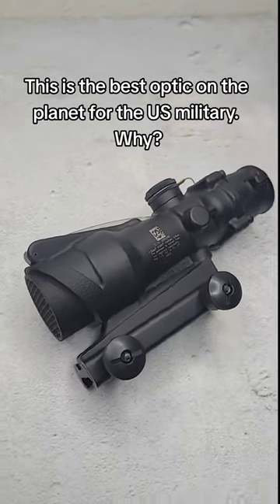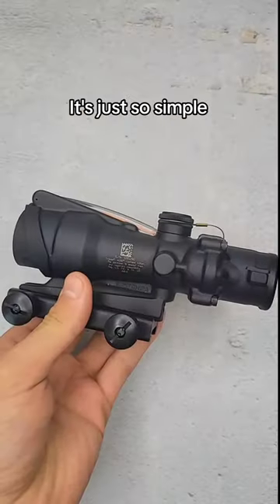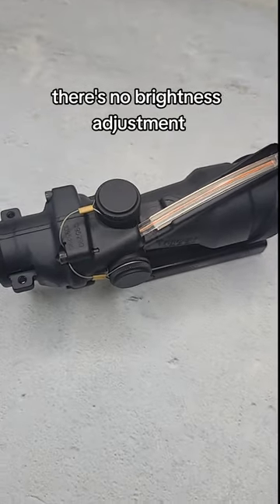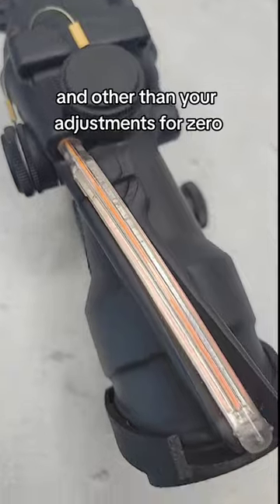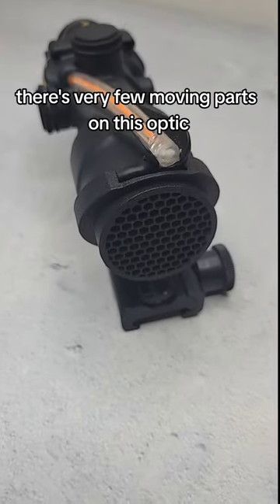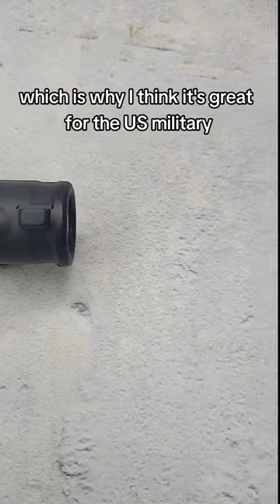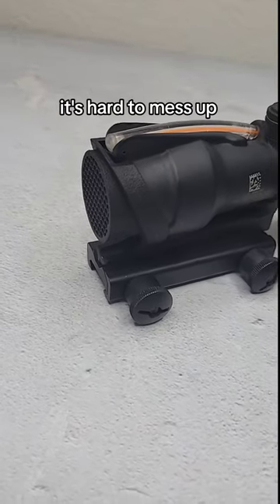This is the best optic on the planet for the US military. Why? It's just so simple. The ACOG is very hard to mess up. There's no brightness adjustment, and other than your adjustments for zero, there's very few moving parts on this optic, which is why I think it's great for the US military — because if you're handing them out in mass, it's hard to mess up.